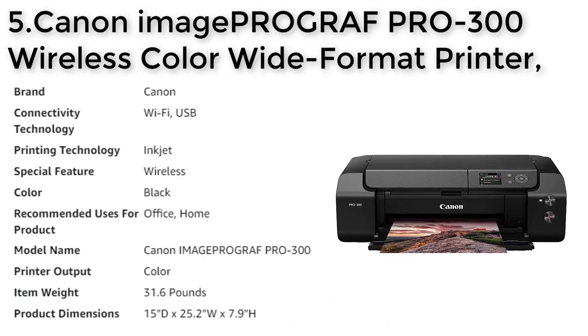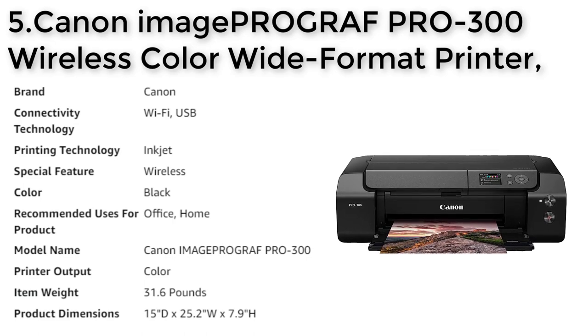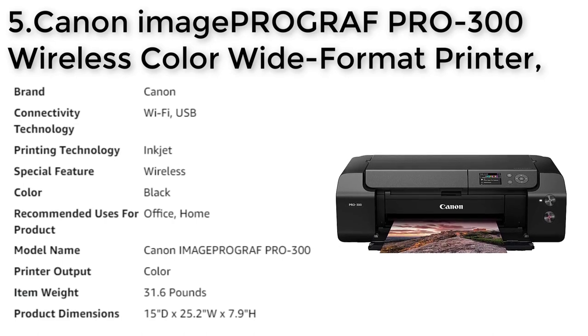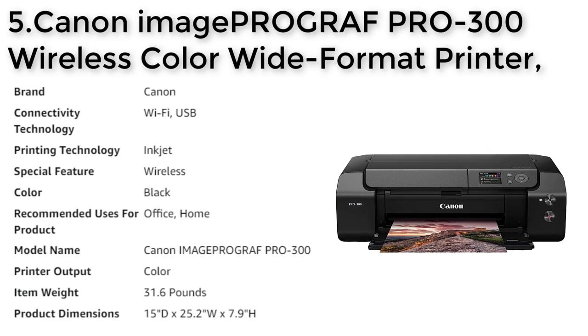The compact size of the printer makes it an ideal choice for both office and home use. Weighing just 31.6 pounds and measuring 15"D x 25.2"W x 7.9"H, the Canon ImagePROGRAF PRO-300 is a reliable and efficient printer that consistently delivers the results your images deserve.